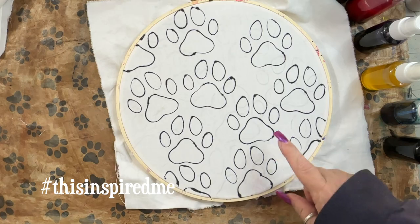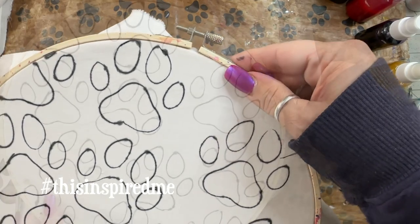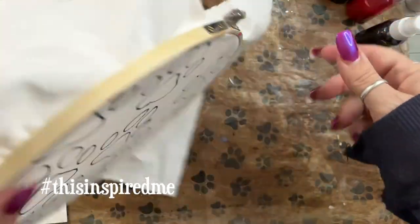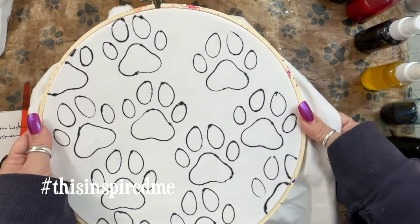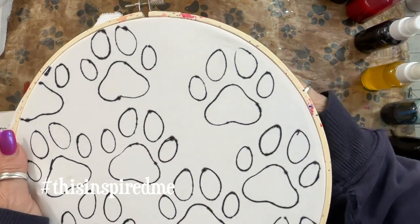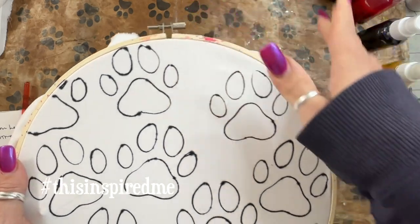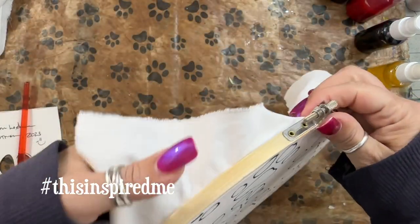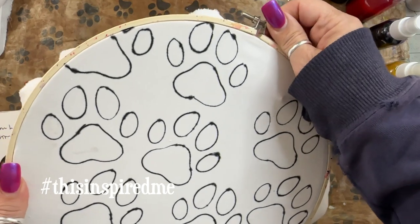Most people have put things in an embroidery hoop. You loosen the top one — I don't want to take it completely off because I've got it all lined up. There are two pieces: this one fits inside the other. You put your fabric over the one that goes underneath, put the top one on, get it pretty tight but not all the way, then pull it really taut to get rid of wrinkles, and tighten it down. Pull it nice and tight and tighten it up again if you can.